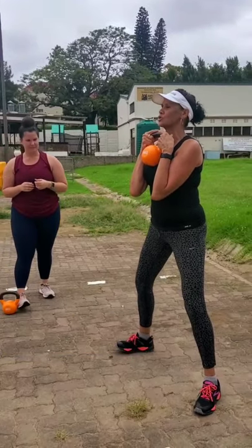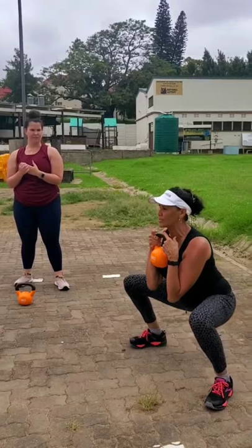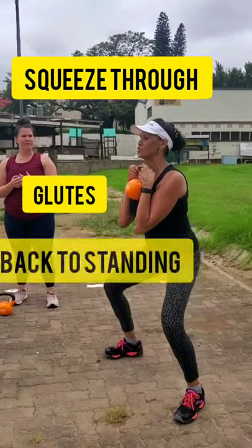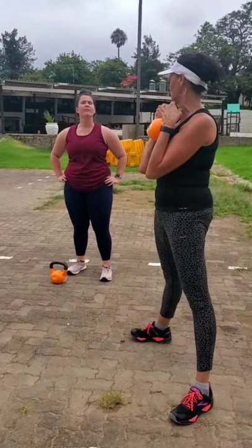From here, what you're going to do is use the weight of the kettlebell to push you down. As you get down, I want you to drive through the heels, squeezing through those glutes, lifting up, holding that kettlebell. So using the weight to take you down and squeezing up through those glutes.